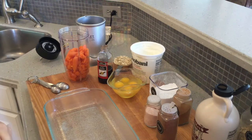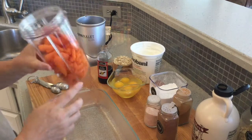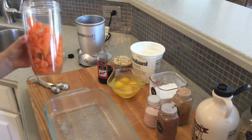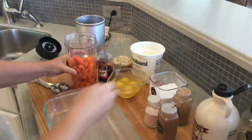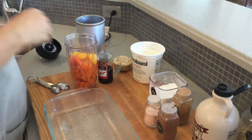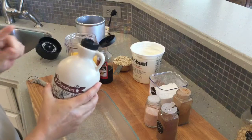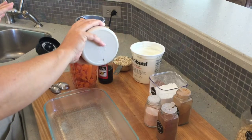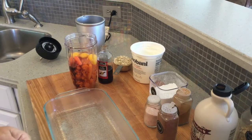I have two cups of cooked and drained carrots that I'm going to put in my NutriBullet. Everything today is going straight into the NutriBullet and then into the casserole dish. I'm going to mix my wet ingredients first — that will be four eggs. Instead of sugar I'm going to do a little bit of maple syrup, about two tablespoons. Then I'm adding about two teaspoons of baking powder.